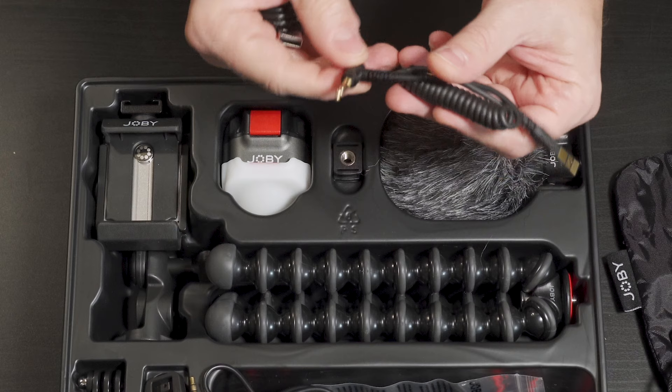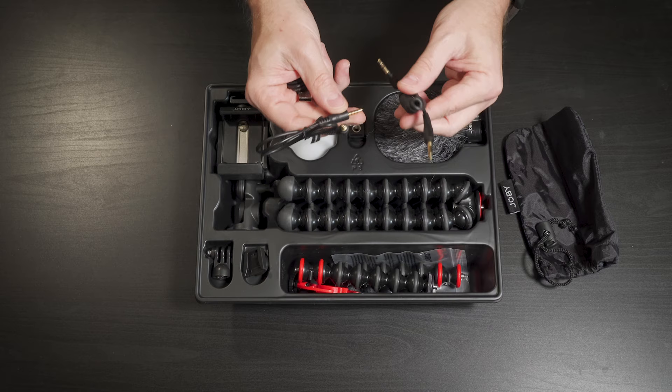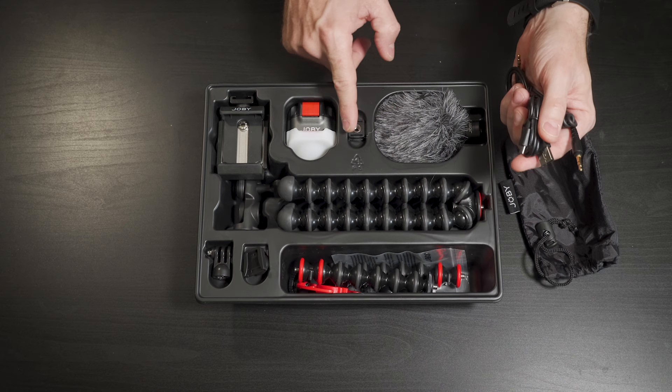The nice thing is this cable is TRS and this one is TRRS. So this will work with both smartphones or traditional cameras with an adapter for smartphones. And this is a USB-C charging cable, I assume for the light. The mic, I bet, is self-powered.